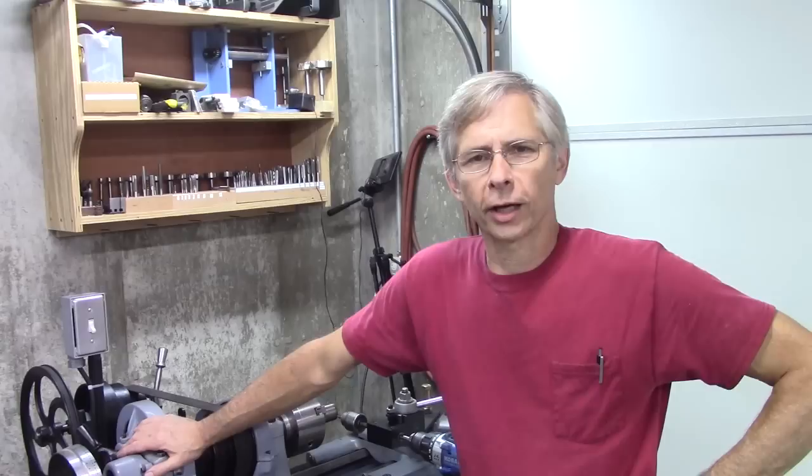Hello and welcome. Thanks for joining me. Let's discuss indexing in our metal lathe. Why would you want to index? Let me show you why.